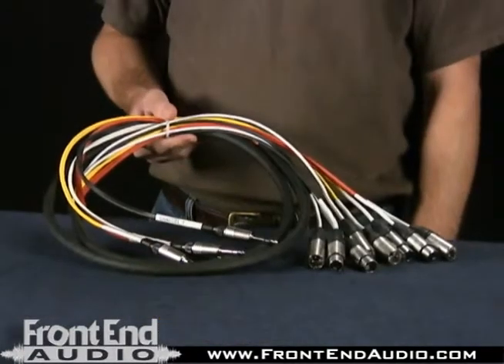Hi, this is Dave with FrontEndAudio.com. I'm here to talk to you today about Horizon Cable Products, one of the many lines that we carry at FrontEnd Audio.